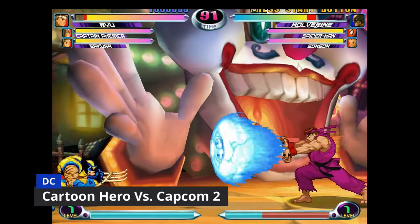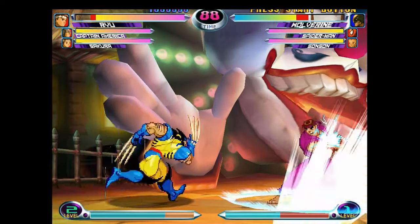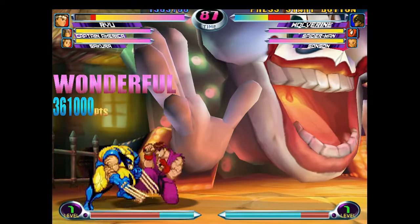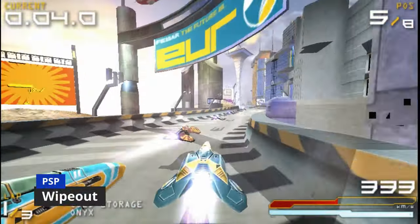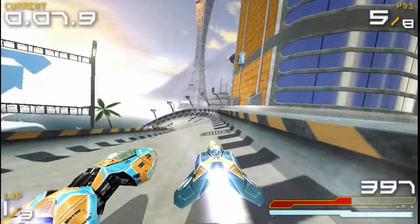Cartoon Heroes versus Capcom 2 shows graphic issues — you can see lines. Also, you can't save on Dreamcast, which is a pain if you want to unlock characters. Wipeout on PSP — if you look closely at the ship it flickers, and there's also graphical distortion.